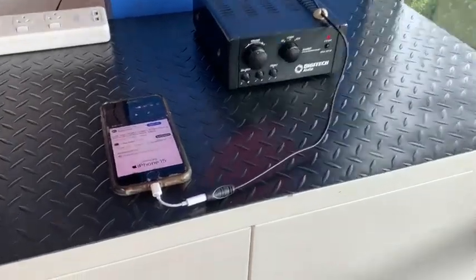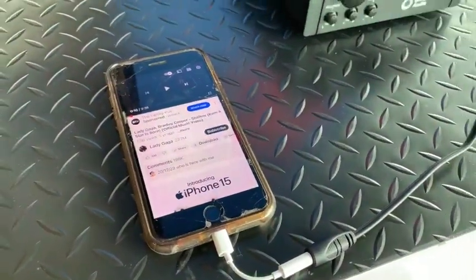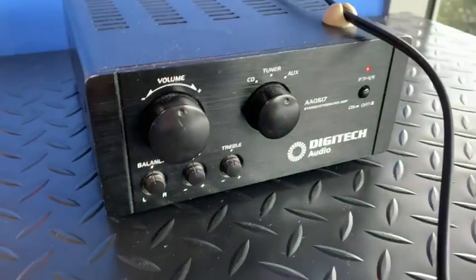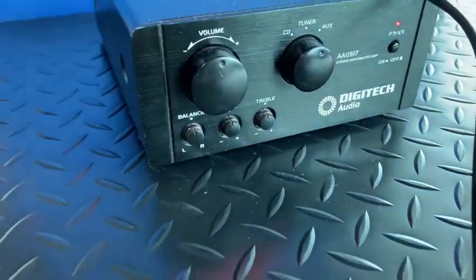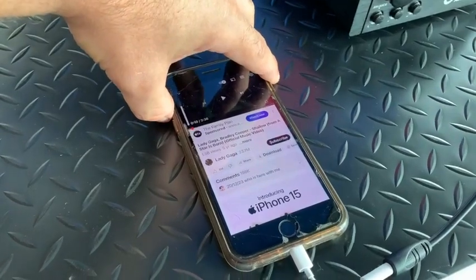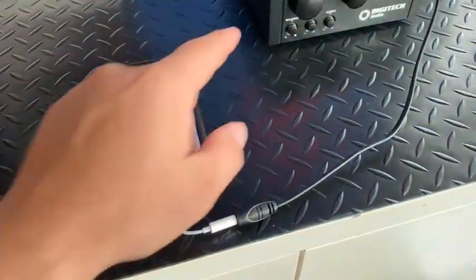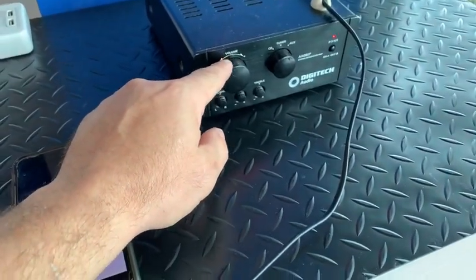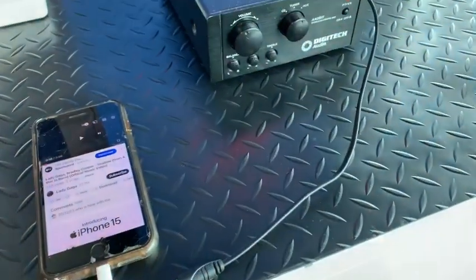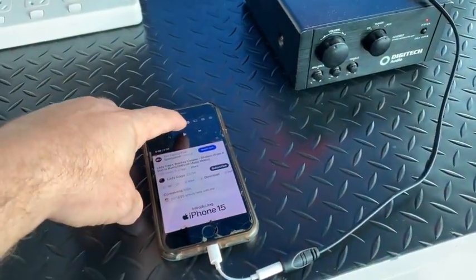Once you have connected your adapter cord to the main amplifier cord and then to your device, as long as the power is on and the volume is at a suitable level, remember to make sure that your device volume is up as much as it possibly can be. Sometimes people forget to turn their device volume up and wonder why they don't have good volume from the amp. Keep device volume at maximum and then control the rest of your volume from the volume control on the amplifier — it's just as simple as pressing play.